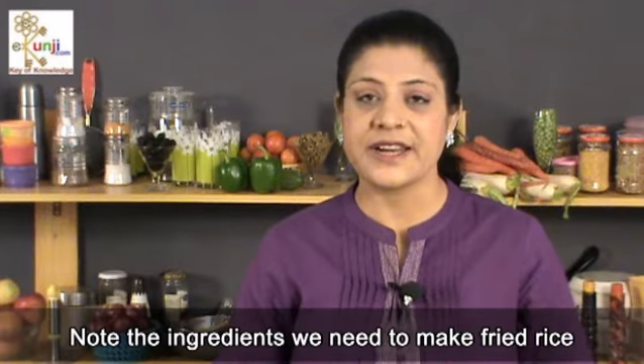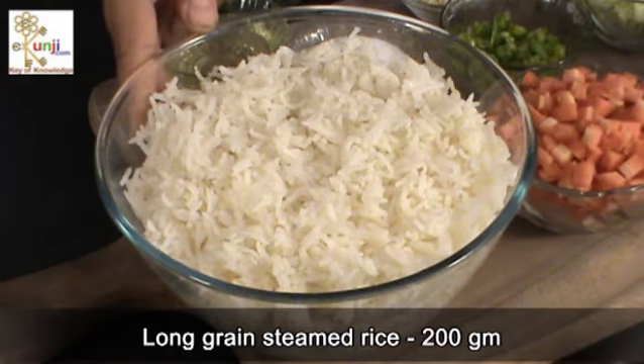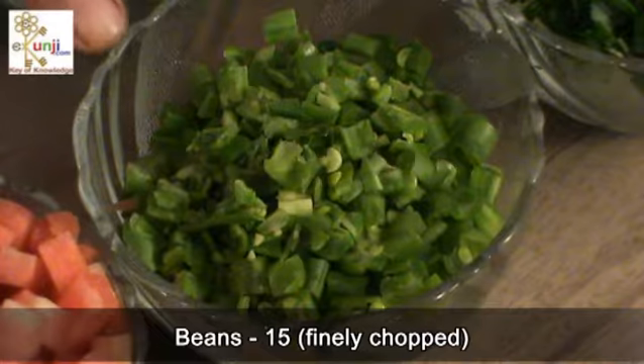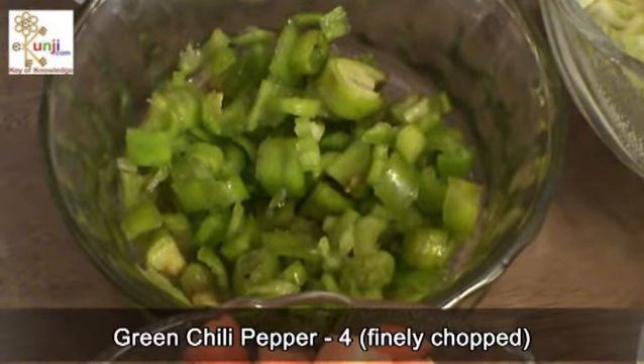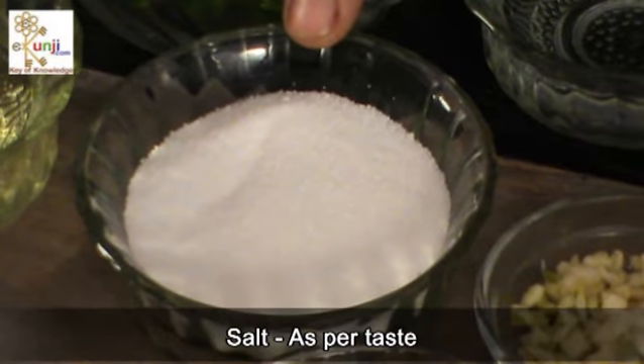Note the ingredients we need to make fried rice. Long grain steamed rice 200 grams, finely chopped carrots 2, beans 15, spring onions 2, capsicum 2, cabbage 50 grams, green chili pepper 4, garlic 7 flakes, and salt as per taste.